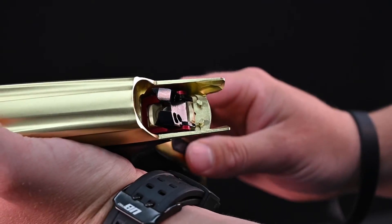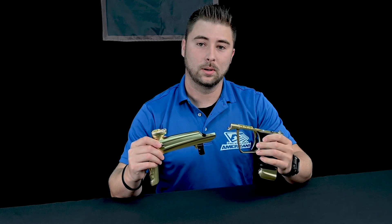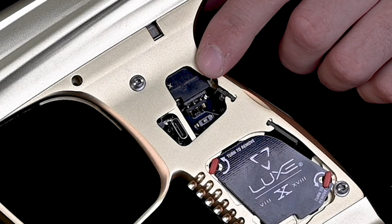Next, you want to remove your frame by pushing forward on your rear latch until you hear the audible click, and pushing down on your front latch until you hear it click and separate the frame and the body. The reason we remove the frame is to prevent damage from the solenoid-to-board connection during re-installation.